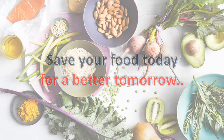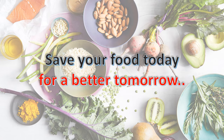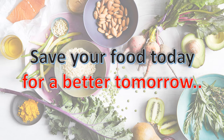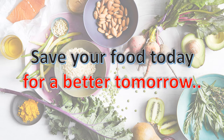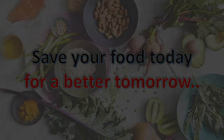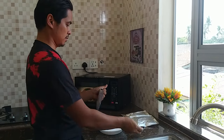That's all about the home retort method for food preservation. We really hope that you use our 10-to-10 method to preserve your excess food. It's not only for excess food — you can also use this method for food prepping. Remember, save your food today for a better tomorrow. Thank you.